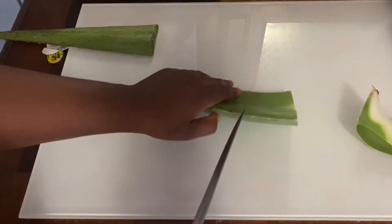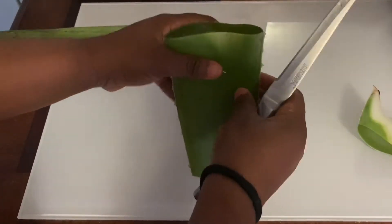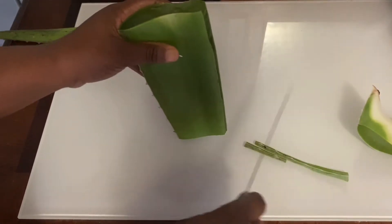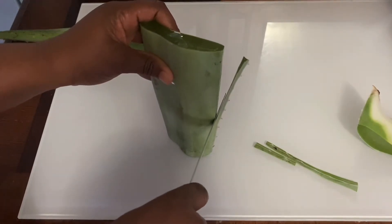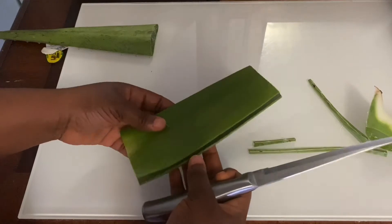Cut the aloe vera into different sizes, removing the base, the head, and the white part. Then carefully cut out the two sides because they contain something like hooks — if you watch closely you'll see them, and they can be harmful and hurtful.